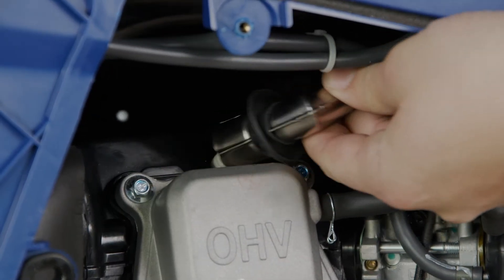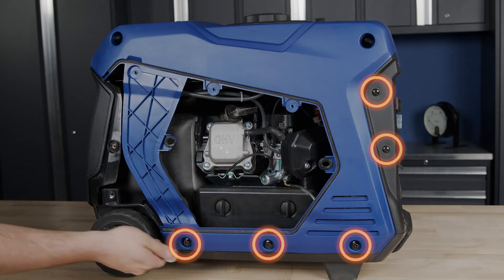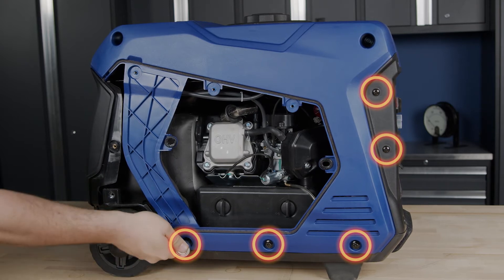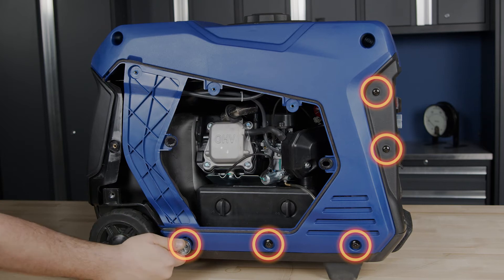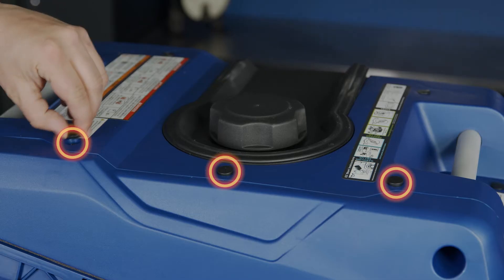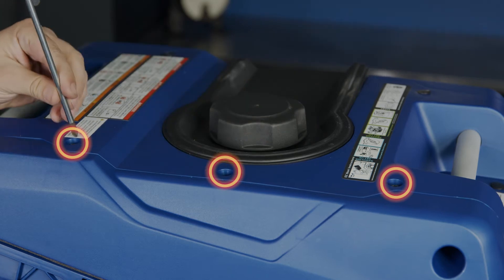Remove the spark plug boot from the spark plug. Now we're going to remove the left generator cover. Start by removing the three bolts at the bottom of the cover and the two side screws on the control panel frame. Remove the three rubber plugs and the three screws on top.